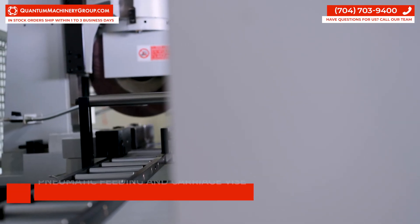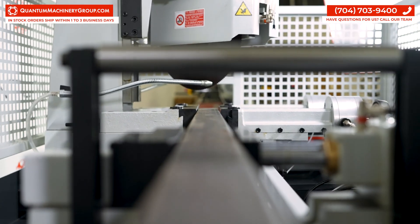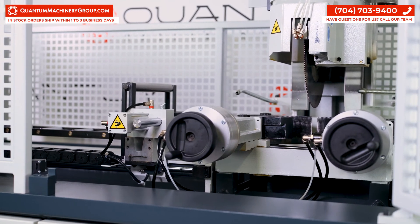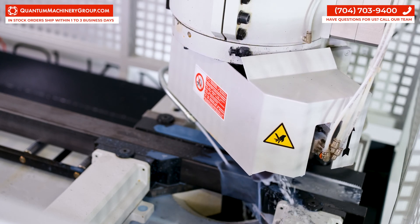The saw features pneumatic feeding and carriage vise and a gear driven positioner for extreme accuracy in your cut dimensions. The feeding and carriage vise also has adjustable locking pressure, so it doesn't matter if you're cutting thin material or thick — this saw can handle it.